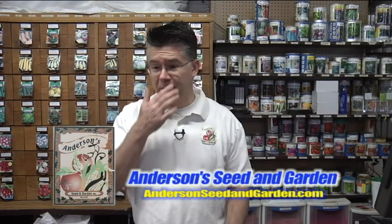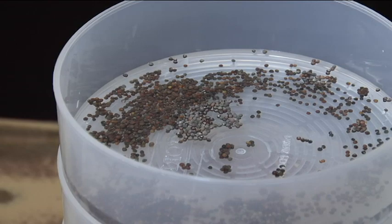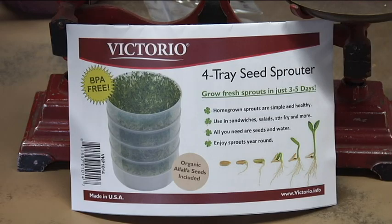A fun activity to do indoors when you can't garden outside — or even during the summer when your garden is flourishing — is to grow your own sprouts. Sprouts are very nutritional, great for you, and super easy to grow. You don't have to buy them at the grocery store; you can grow your own and have a wider variety than just the alfalfa sprouts in the produce section. It's something you can do right in your kitchen, and we don't need a lot of light to get those sprouts to germinate and grow really well.